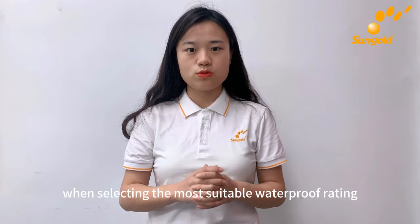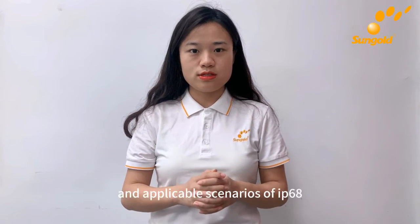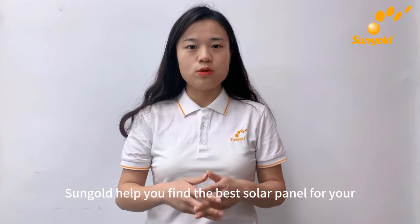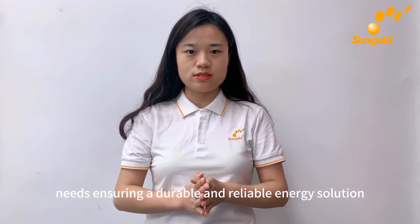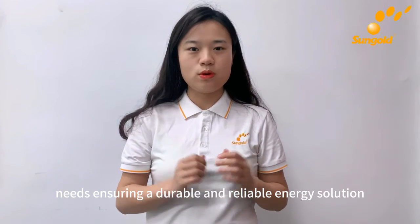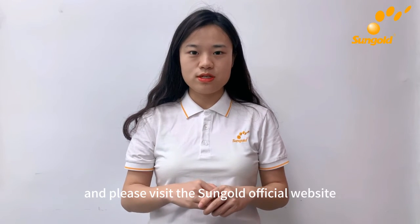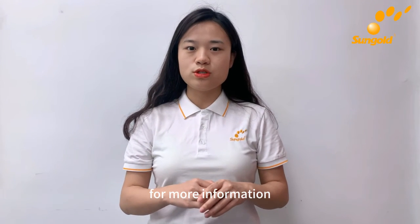When selecting the most suitable waterproof rating, consider the advantages and applicable scenarios of IP68. Let Sungold help you find the best solar panel for your needs, ensuring a durable and reliable energy solution. Thank you for watching, and please visit the Sungold official website for more information.